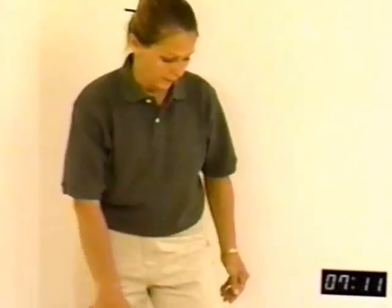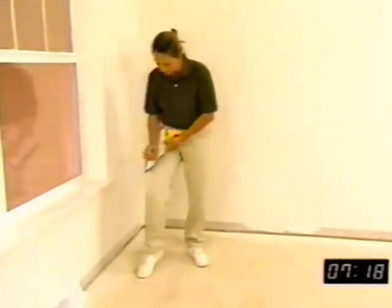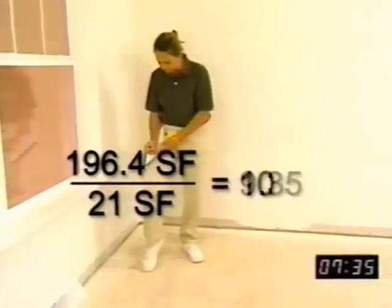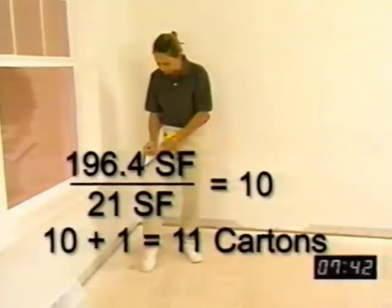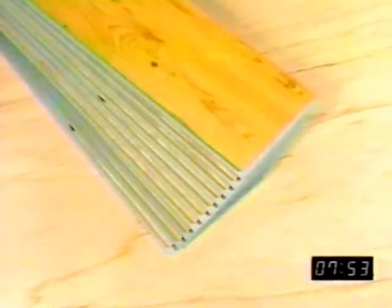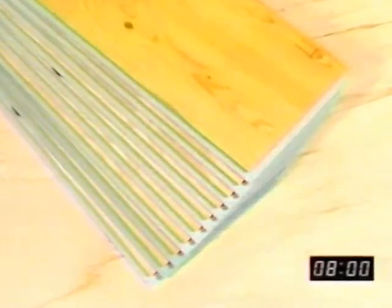To determine how much Armstrong Swift-Lock laminate flooring material to buy, begin by taking the measurements of the room and converting those measurements into square feet. Take that number and divide it by the square footage contained in a single box of Swift-Lock flooring — check your carton; we'll use 21 as an example. Once you have that number, round up to the nearest whole number and then add one more box for every 200 square feet of flooring. Rolls of underlayment cover 100 square feet. Bottles of glue also cover 100 square feet in a standard installation. There is very little waste in a laminate flooring installation, but that extra carton per 200 square feet should cover it.